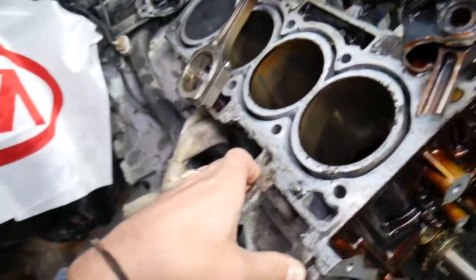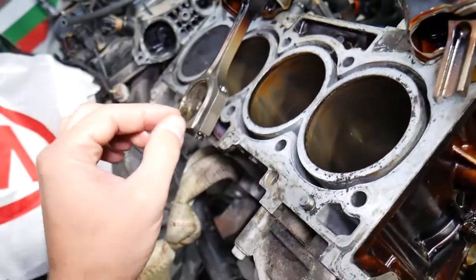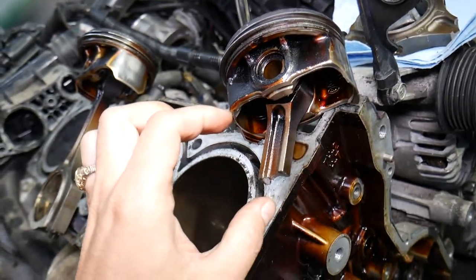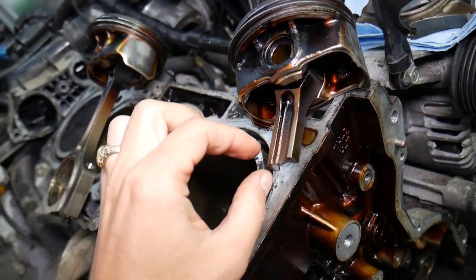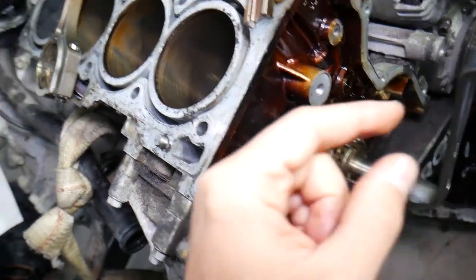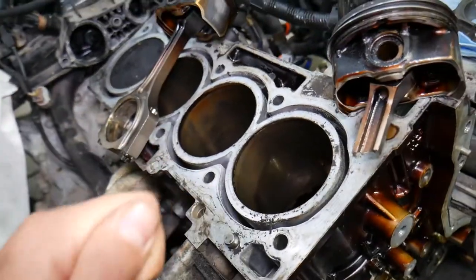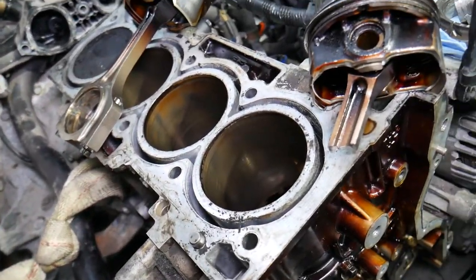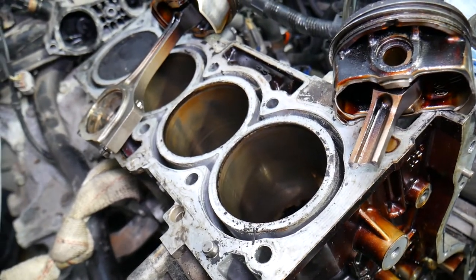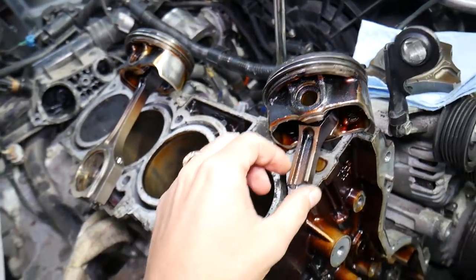At that point, you'd have to replace or rebuild the crankshaft, replace the engine block, and the connecting rod — which gets quite expensive. It becomes cheaper to just buy a used engine. But if you stopped when you first heard the knock, you can remove the pistons, remove the connecting rods, remove the crankshaft, have it resurfaced, and install oversized bearings. You'd practically have a brand new crankshaft with new bearings, good for another 150,000 to 200,000 miles.